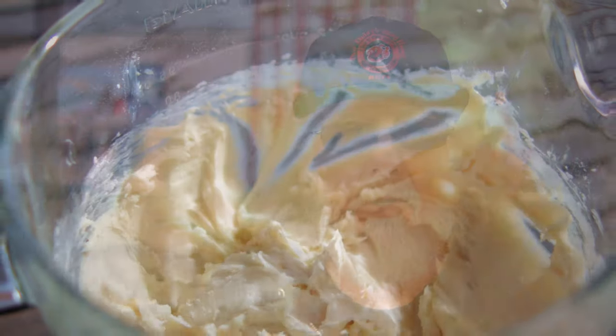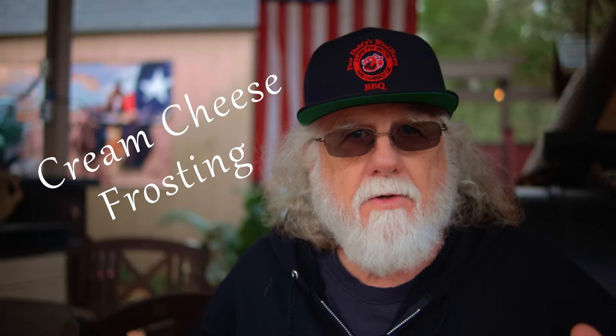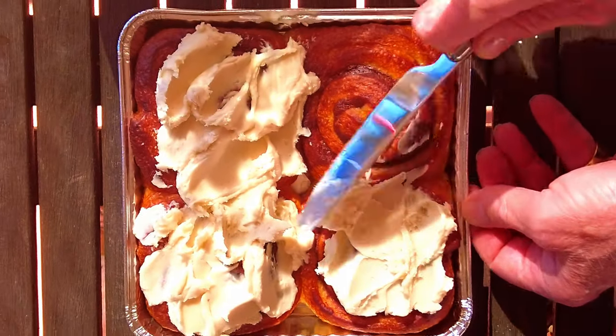Cream cheese frosting is an oldie but goodie. This basic recipe was handed down to me by my grandmother over 50 years ago. Whether you're frosting cinnamon rolls or an Italian cream cake, it's still good today. It's hard to beat.